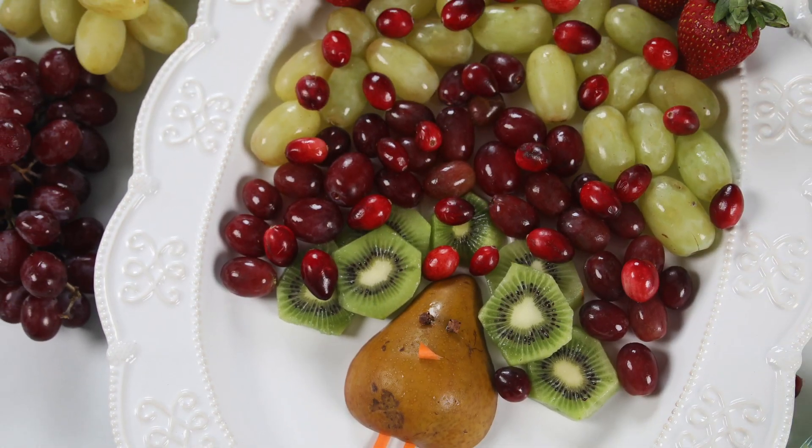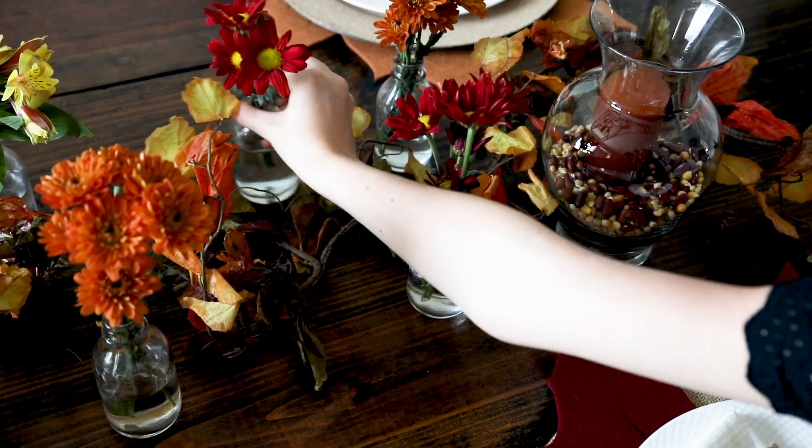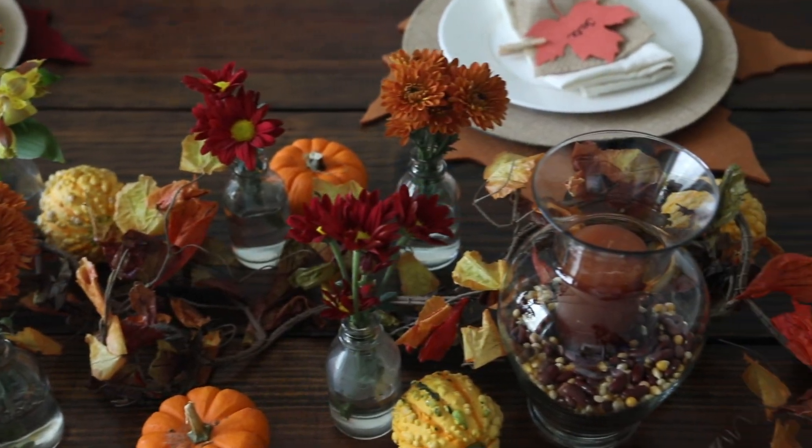From a festive turkey appetizer, to sugar corn cornucopias, to a beautiful tablescape, it doesn't need to be expensive or time-consuming to make Thanksgiving a memorable holiday.